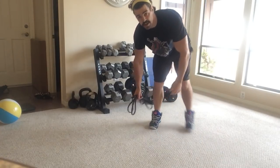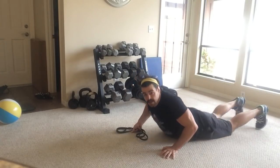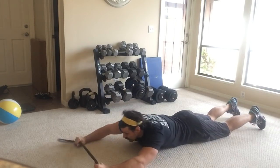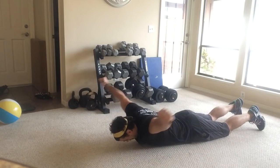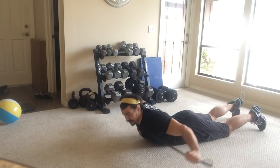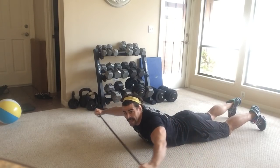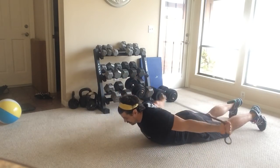Now I can do my banded dislocates on the floor and add an extra element to it. Band dislocate like so, and then I can pull it in as well - doing more of that banded pull-apart motion slowly, pulling that in.